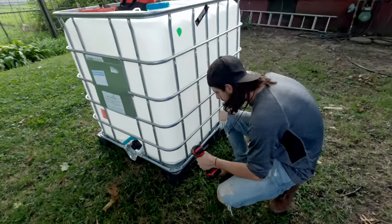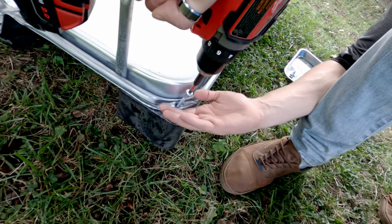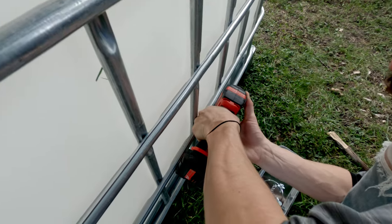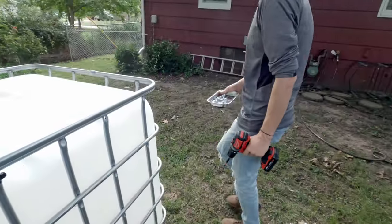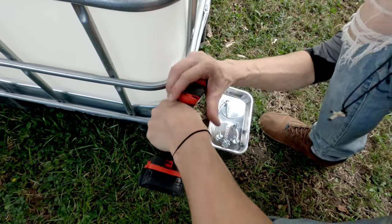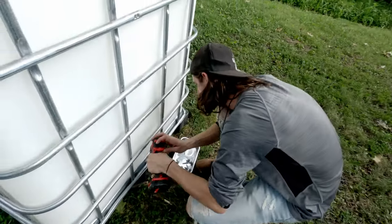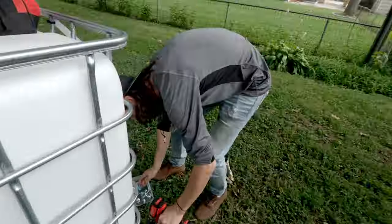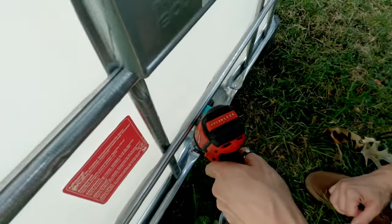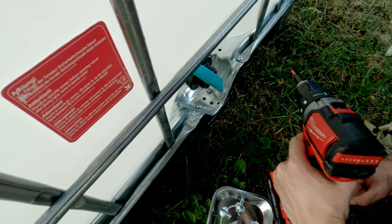We're gonna pull the cage off. Now we can just lift the cage right off the bladder. I can't tell you how useful this magnetic tray is - so many times I've lost my screws scattered about, especially in the grass when you're working outside. They have a way of getting lost. I knew this was gonna be tough - it might be easier from the inside on these ones.